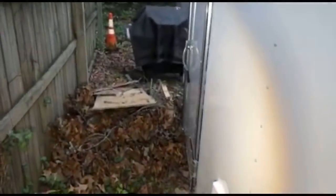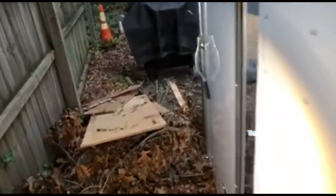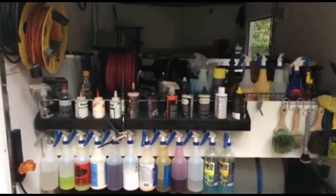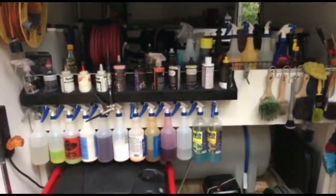How long did it take for you to price details? That's an interesting question - it's changed over the years. I mean I used to do full details for like 150 bucks or less.